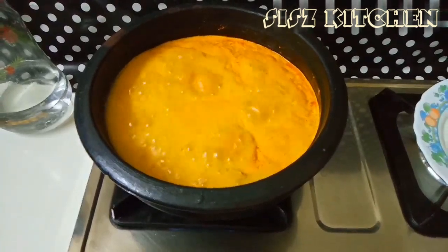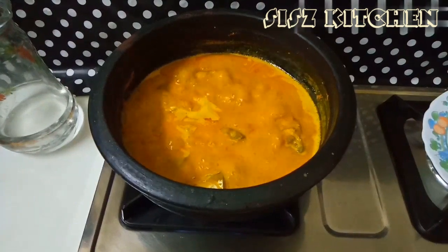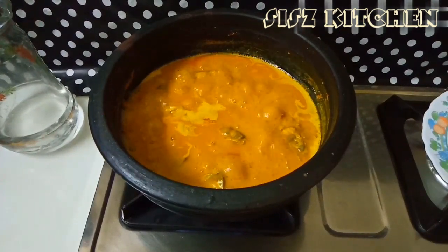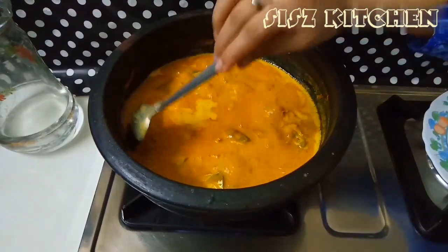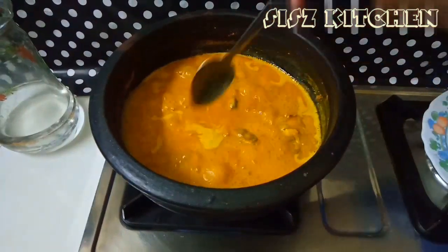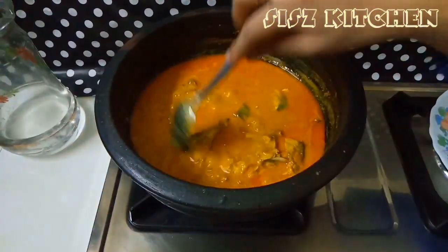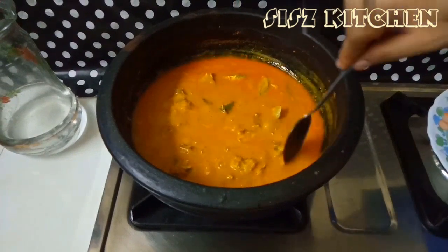Now we will clean this mixture and put it in. Now we can add the entire water, then we will float it into the water. That's why we will put it in the water. Now we will live in the back.